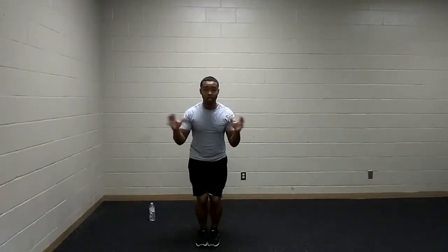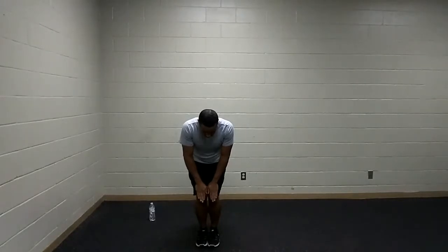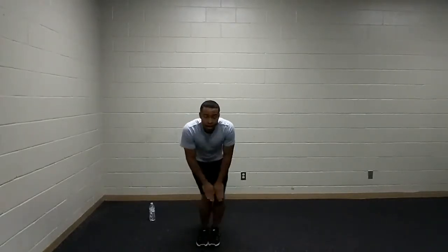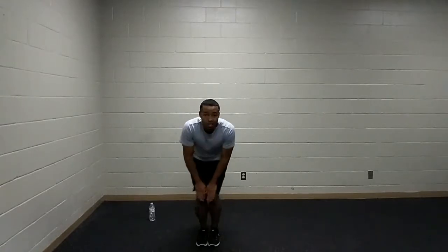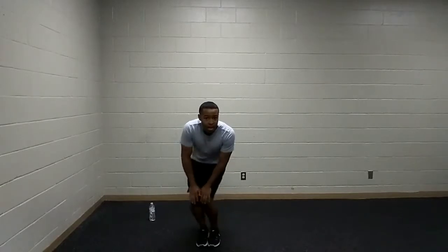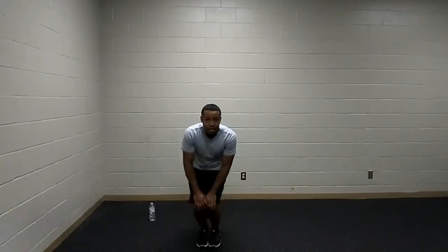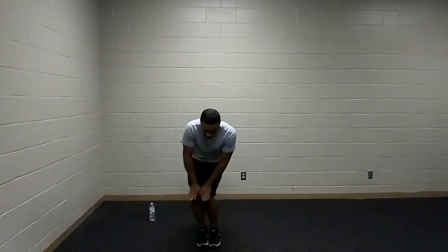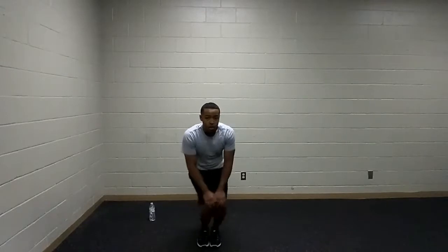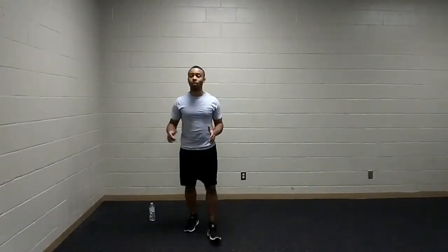Last but not least, knee circles — another funky move, but trust me, your knees and ankles are going to love it. Hands on the knees, small circles. I can guarantee you this is going to be the next huge dance hit of the summer. Other way. Keep it nice and small. Great job with the warm-up, ladies and gentlemen.